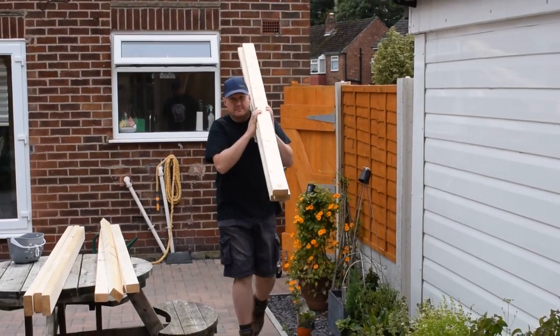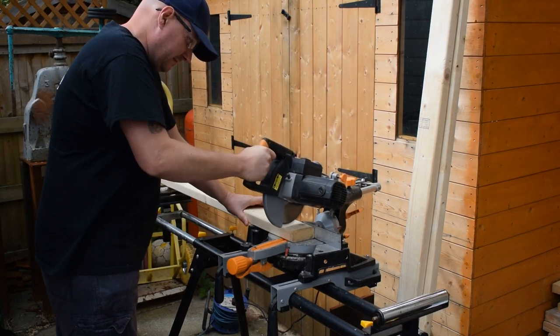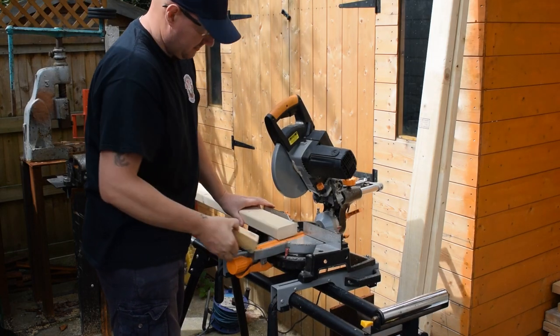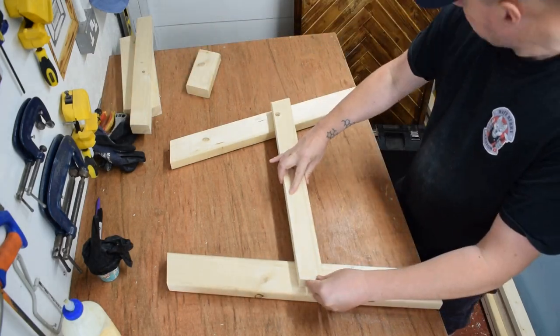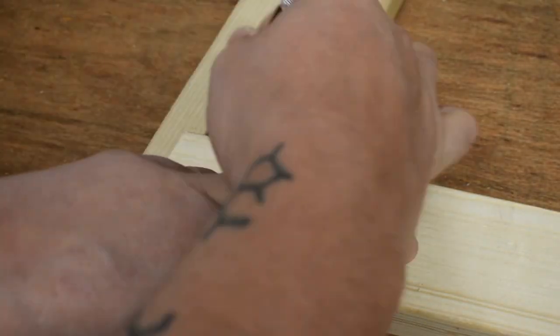Now we're going to build the legs. I'm using a larger size of construction grade timber — essentially a 4x2 that's been planed down. The legs are made from 12 pieces cut to a 78-degree angle at the end. I've also got some 2x3 cut to the same angle, which is going to be the cross braces of the legs.